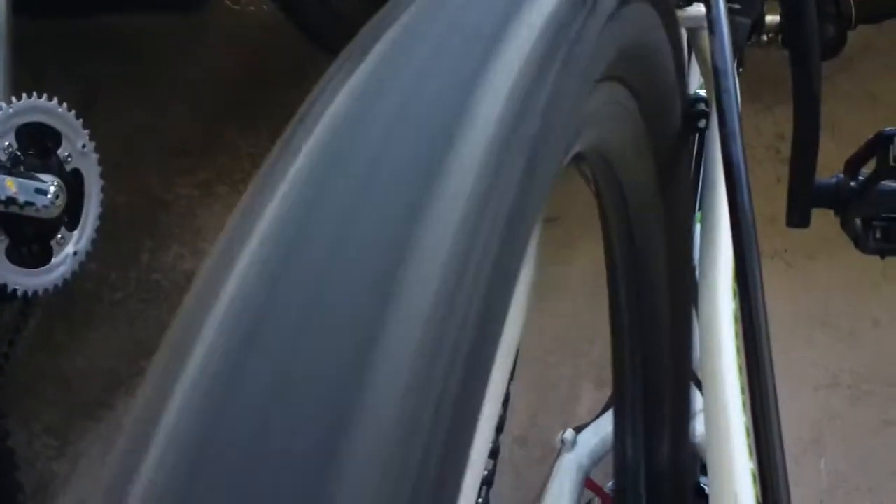Check this out. This is what my back wheel is doing on my bike. Look at this. See it?